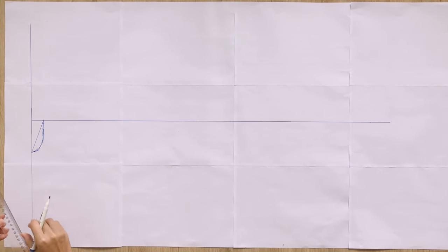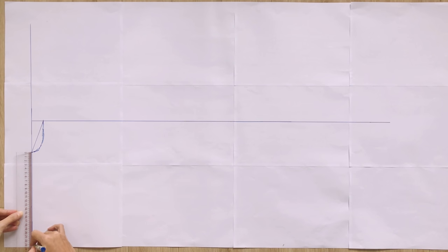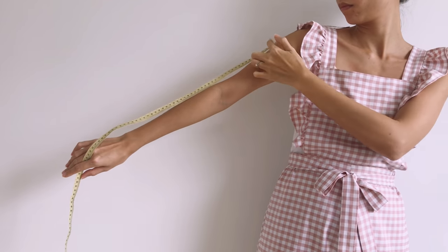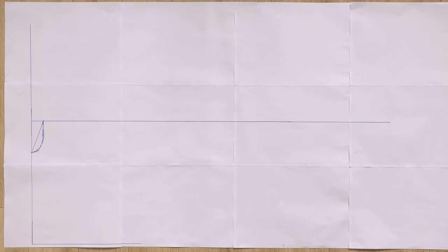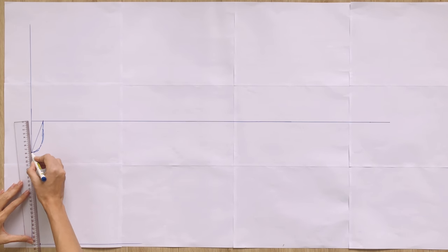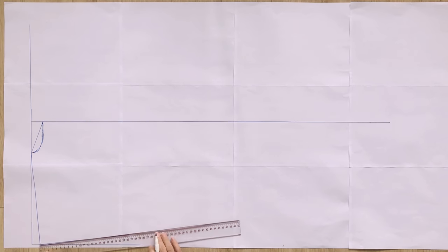From the first mark, which is the top of the neckline, I mark out 21cm, which is the length of the sleeve that I want. Then I draw a horizontal line from that mark. I mark at 2cm on this horizontal line to create the slight downward slope of the shoulder line, then connect it to the mark on the neck to finish the shoulder line. From the end of this line, I draw a new line that is perpendicular to it. The length of this line is 22cm, which is the width of the sleeve that I want.